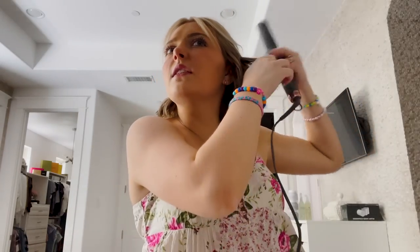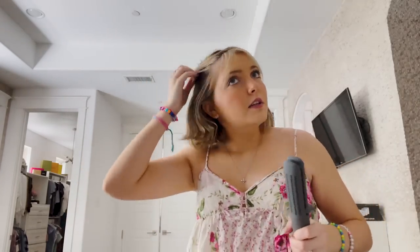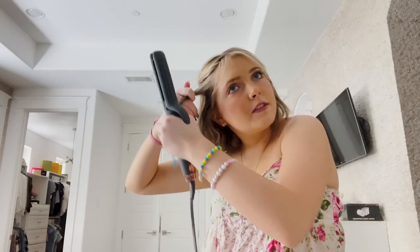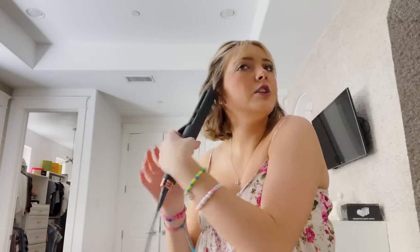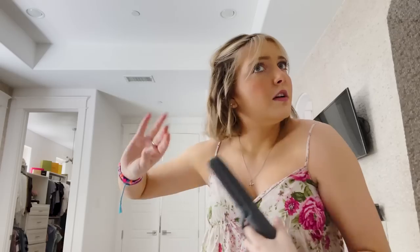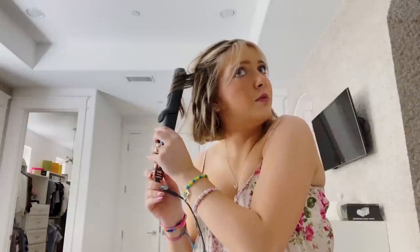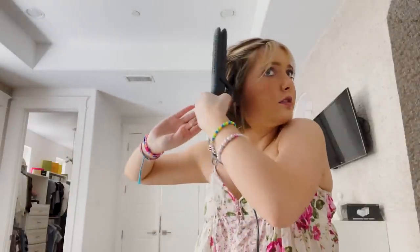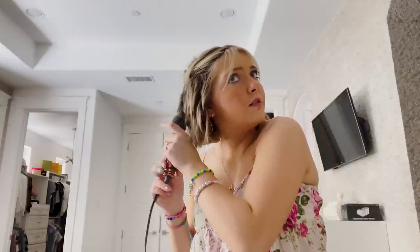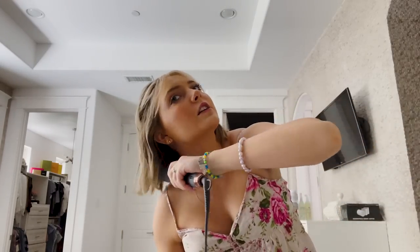Once I feel like I have enough curl on this side, I take the iron and straighten just the last inch right here — I always slide it. Then I go through again and see if there's anything I want to touch up, and once that's done I move on to the next side and repeat the same thing: grab that first section, clamp, half turn, pull off. I change the direction on each side — it's always away from your face, because we do not want the curls going inward. Then I do this all the way around the back, and I also straighten some of that under layer right on my neck.